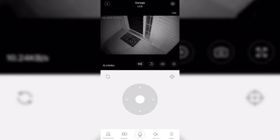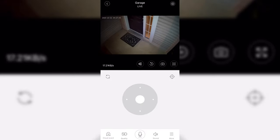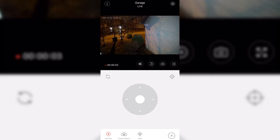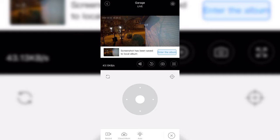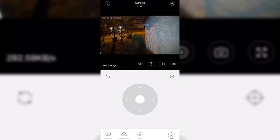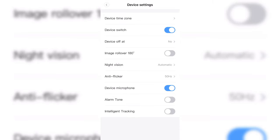The camera also has night mode — you can choose a colored night mode version or a black and white version, which is pretty cool. You can take pictures and record video, and you can save to a cloud album which costs a little extra. It also has auto lighting — you can physically turn on the floodlights built into the camera, or have them auto turn on when it's dark and motion is detected by the camera.